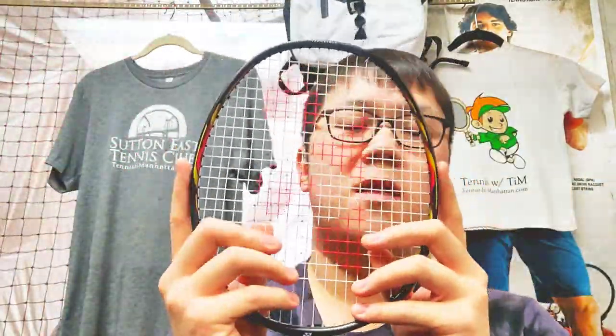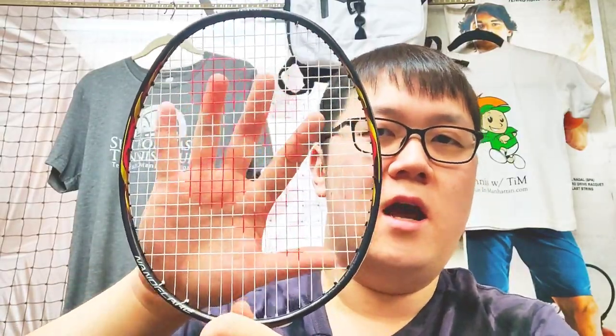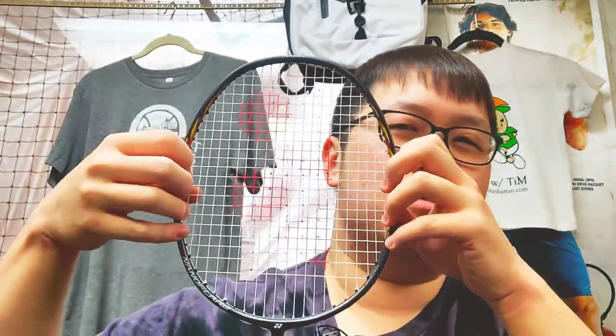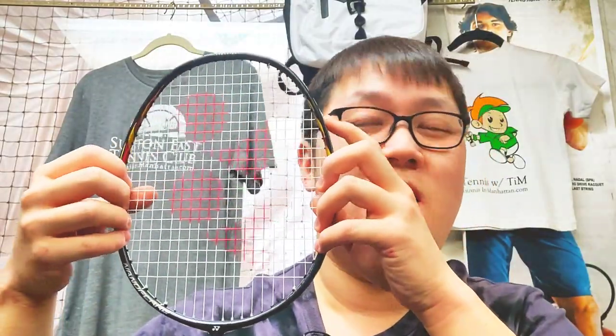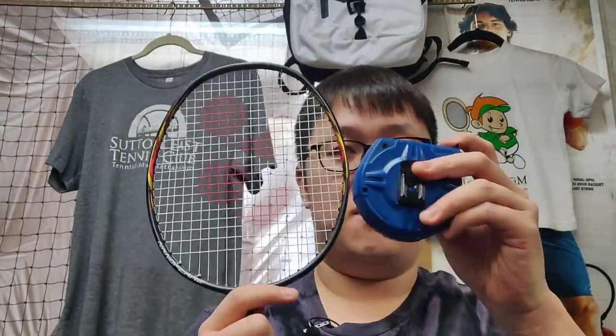The only reason why people recommend stringing crosses higher is to maintain the original shape of the racket head. A lot of people think they should squeeze the head a little bit, but that is not recommended. It's very easy for the racket to break at 12 o'clock — that upper hoop of the frame is very fragile.